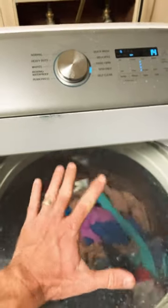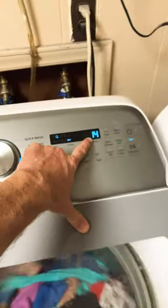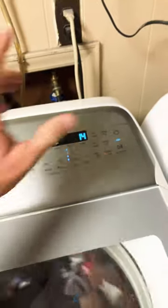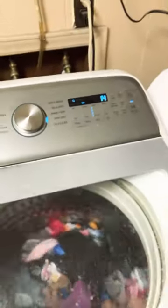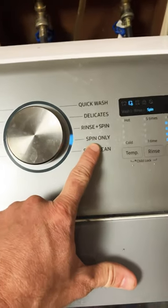And it has already happened — this load of clothes topples and gets off balance, which you can see it's fairly off balance. This is going to say UL, unbalanced load. It's going to fill itself back full of water, even though I have spin only selected.